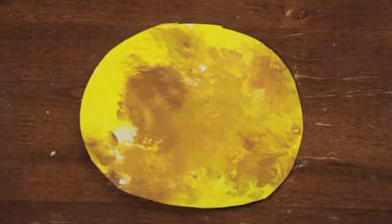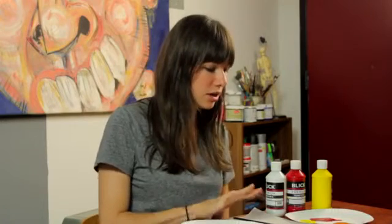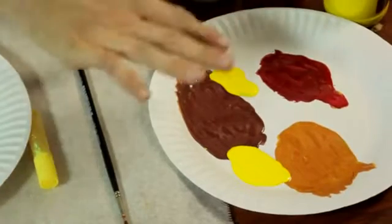You'll need a paper plate, a piece of wax paper, some glitter glue or loose glitter in a gold or yellow color, a paintbrush, and some tempera paint in yellow, red, and white.